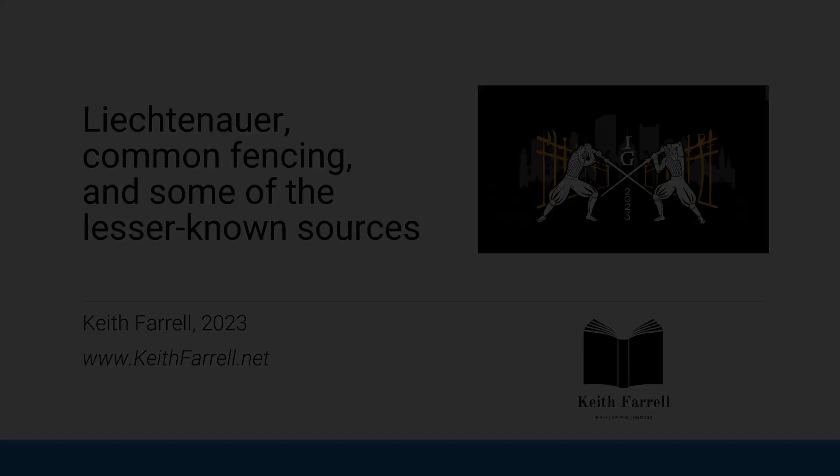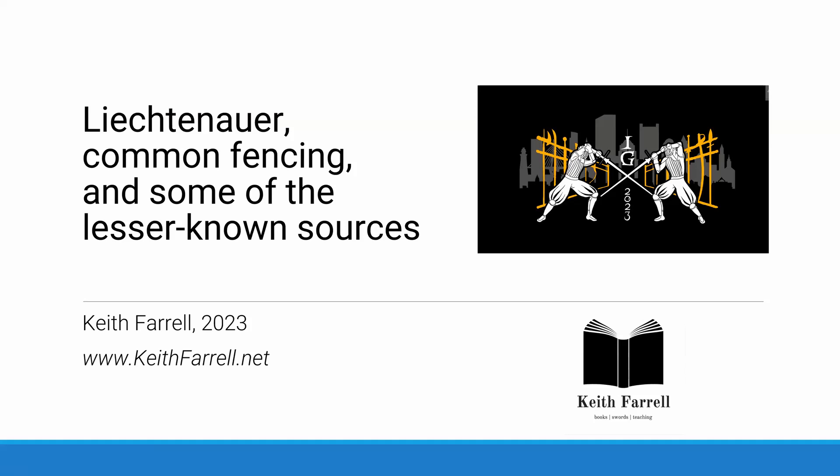Hi, I'm Keith Farrell from Liverpool HEMA. I've been invited to take part in this year's Iron Gate exhibition but unfortunately I can't be there with you in person, so I've recorded a presentation and I hope you enjoy it. I would like to speak today about Liechtenauer, common fencing, and some of the lesser known sources.